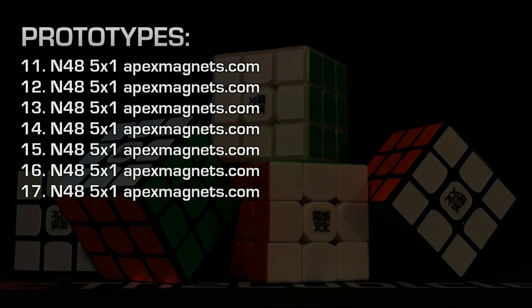Cubes number 11 through 17 all used the great N48 5x1 magnet available from Apex Magnets. A lot of these cubes went to friends of mine, to some testers that I have out there, and to winners of my giveaways.